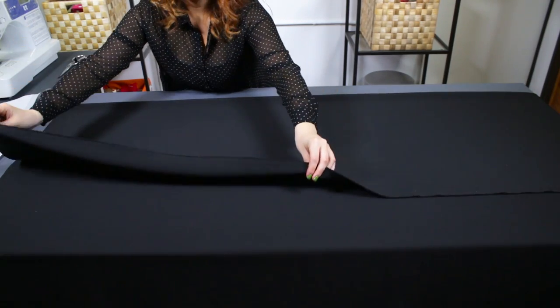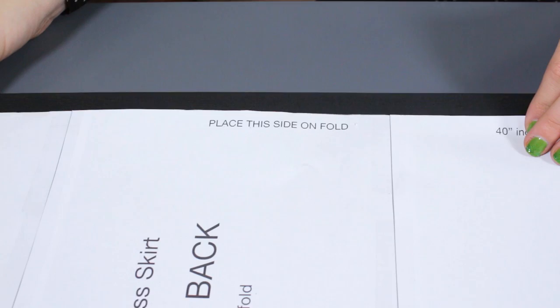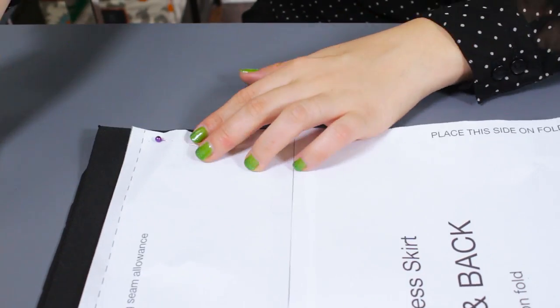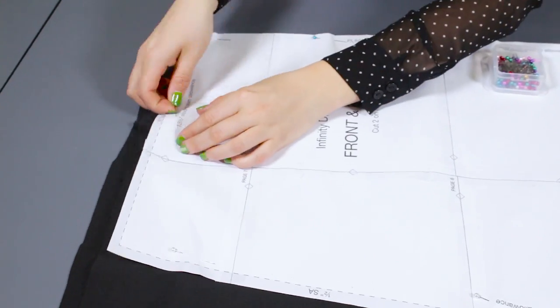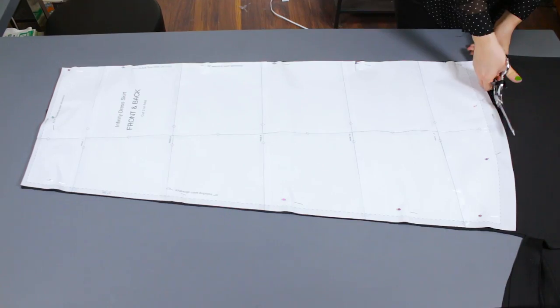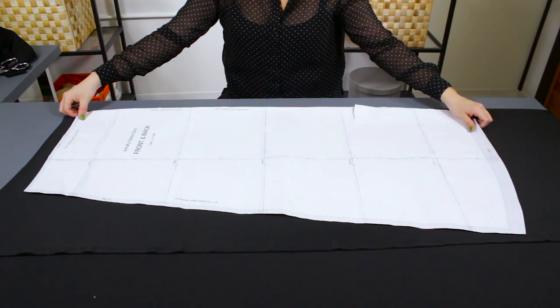Fold the fabric over just enough so that the skirt pattern piece fits evenly. Make sure the on-fold side is lined up to the fold line. Pin around the pattern and cut. Do the same for the second skirt piece.